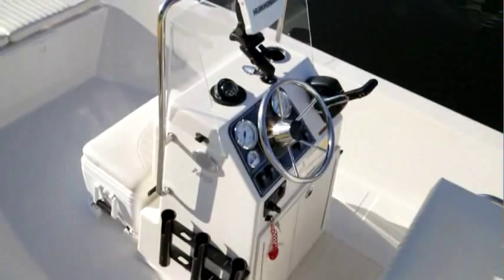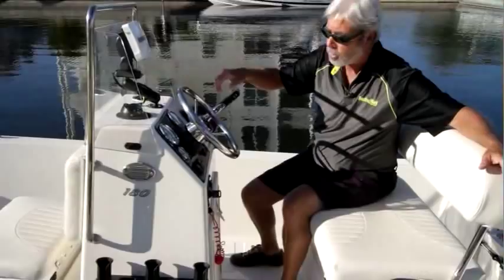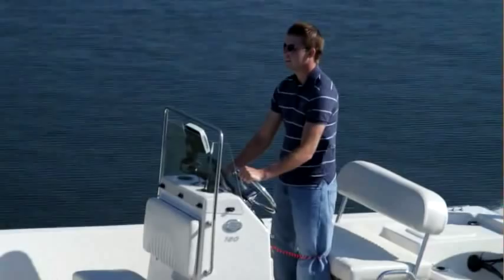At the helm, we have an optional Humminbird fish finder. I would have liked to see a smaller bracket on it because it intrudes on your forward vision, but you want a nice fish finder for this unit and you can mount it on a small bracket to get the same effect. The console is perfect for standing and driving, which you'll be doing a lot on this boat so you can get a good eye on what's down there. There's a Ritchie compass and nice big gauges for easy reading — you're all set to go.